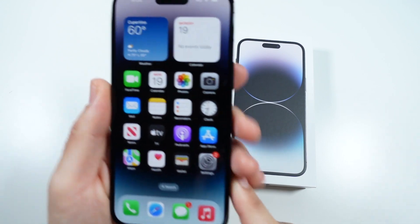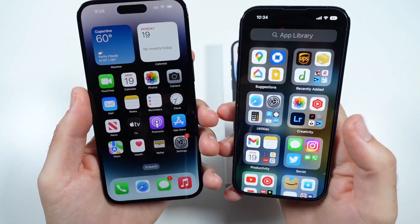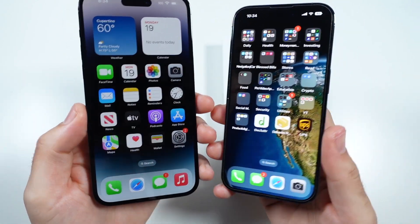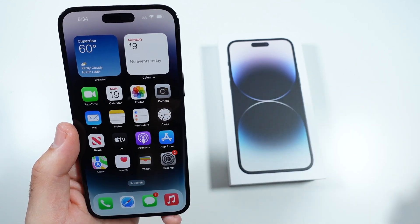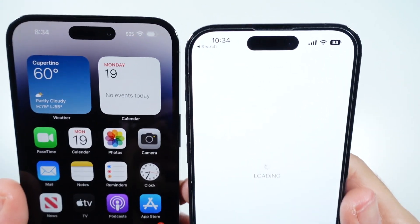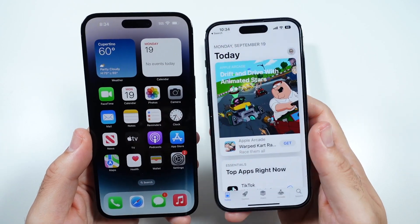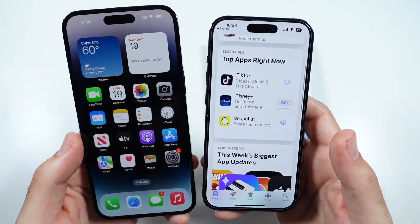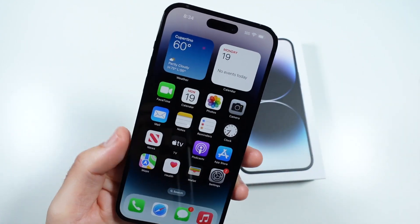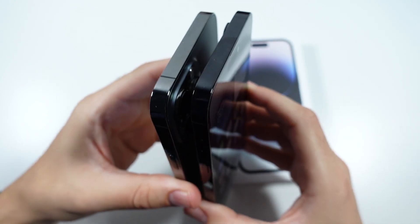We are now in the iPhone 14 Pro Max. I'm going to pull over the iPhone 14 Pro to show you the size differences — you can see it's definitely bigger. With the Dynamic Island, let me go to the App Store. You can see the Dynamic Islands are about the same on both phones, so it really just comes down to which size you want. This year they have similar cameras and the same Dynamic Island feature — it's just down to what's more comfortable to you.